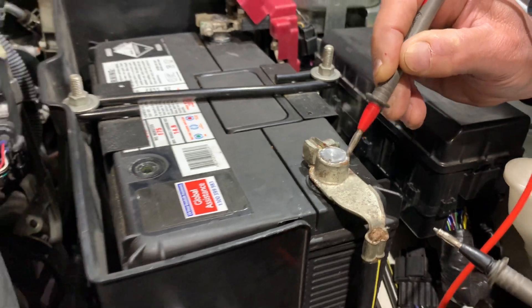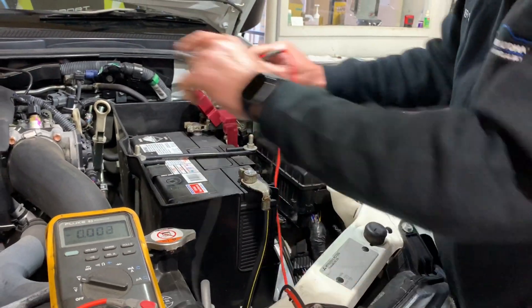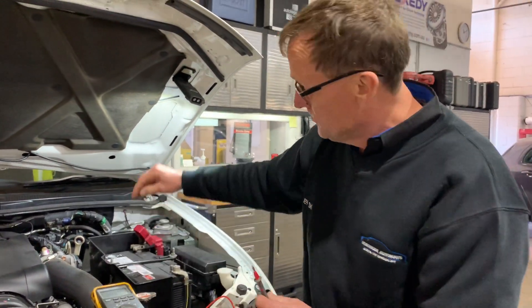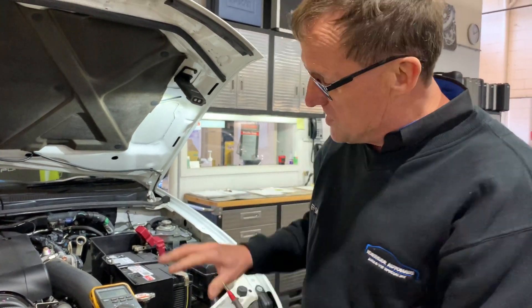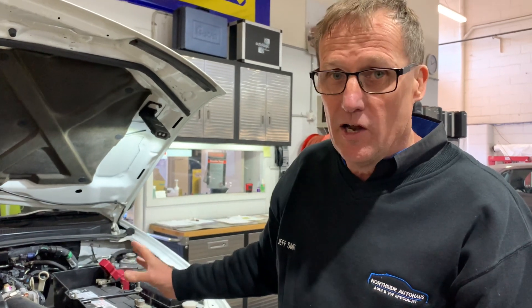We can now confirm that our voltage drop is directly around that negative battery terminal. We've checked all our other points — our chassis and our block. Earths are good. There's no voltage drop there. We've got a voltage drop in that negative battery terminal. So it's about using good process testing, understanding where you're testing and what you're testing. In this particular case, our alternator is fine. We've got a bad voltage drop on the negative battery terminal to the post — a quick, easy fix.